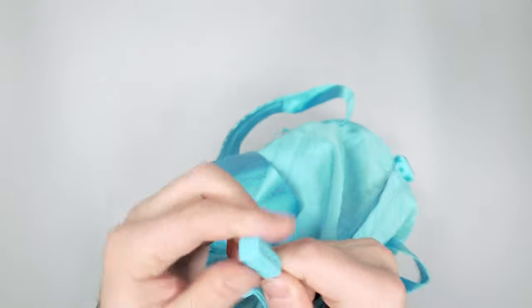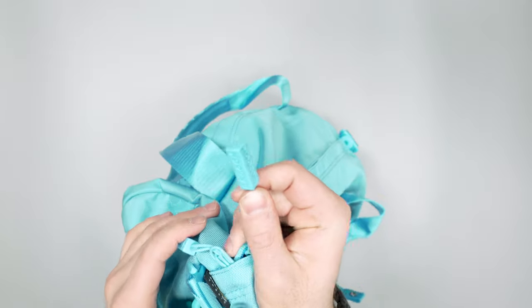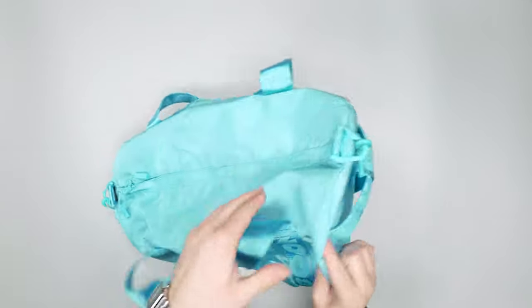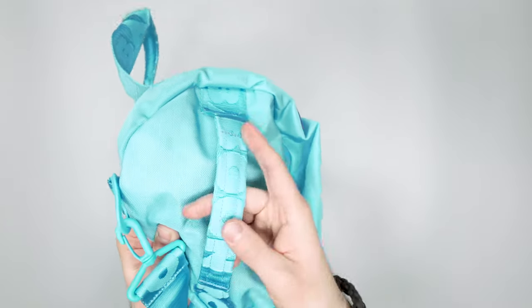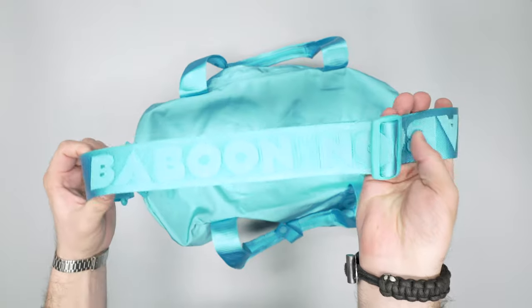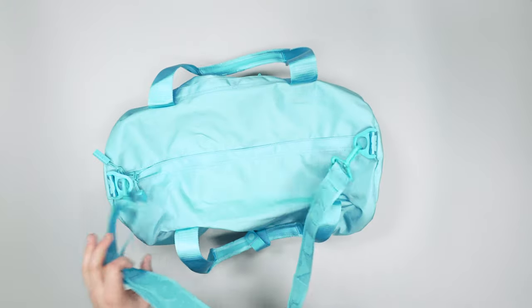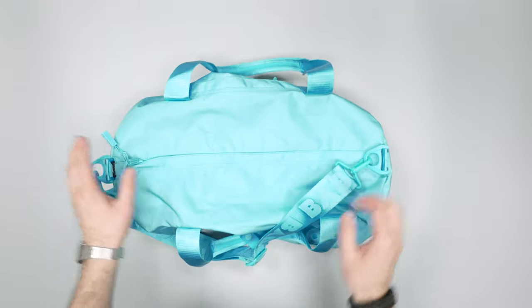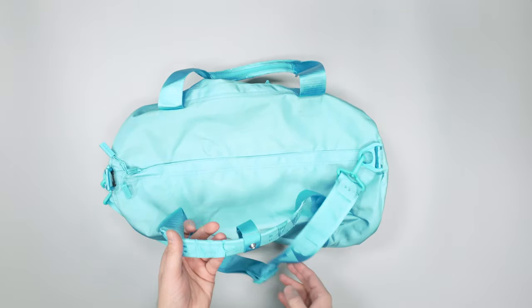There are some funky, big cube-y zipper pulls. Baboon is written everywhere — on the sides here they use that baboon branded pattern. I definitely think they like fun designs and things like that. There's a ton of colorways available over on their site too.